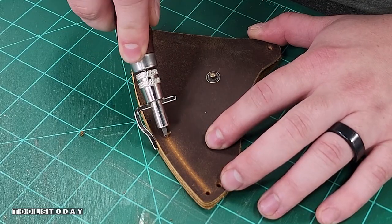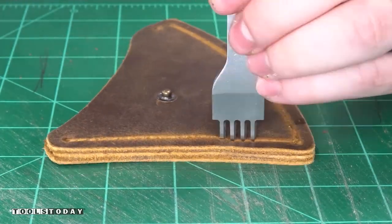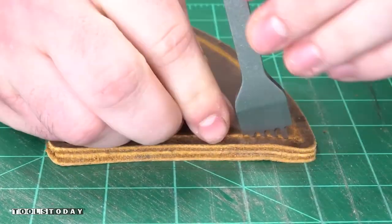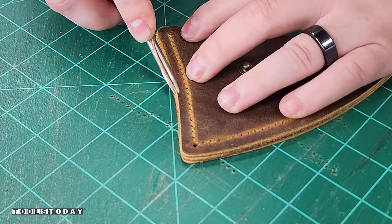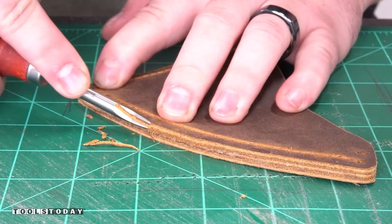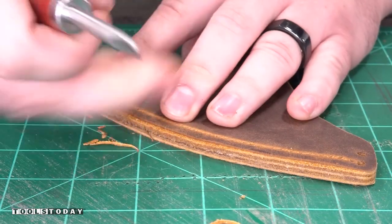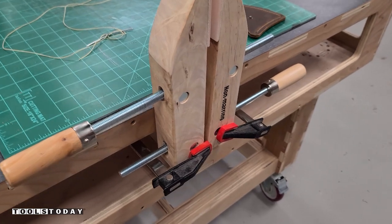I used my templates to help with marking out the holes again, then I'll mark out for where my stitching is going to go, get that all punched through using the punch, and then bevel the edges. This was one of the most satisfying processes of the whole thing — it was really cool. It's kind of cool to see how leather work correlates with woodworking and how you would treat the edges similar to like a chamfer.